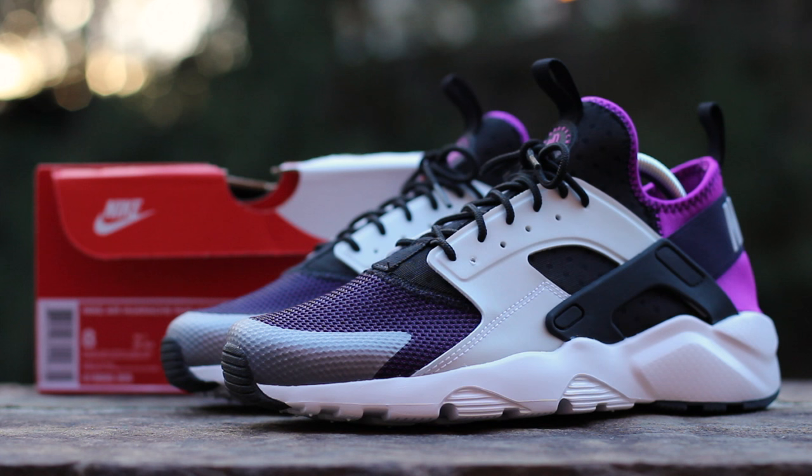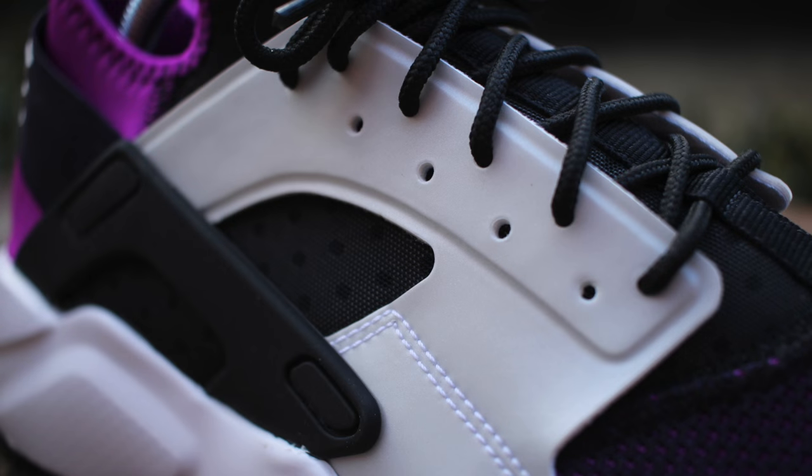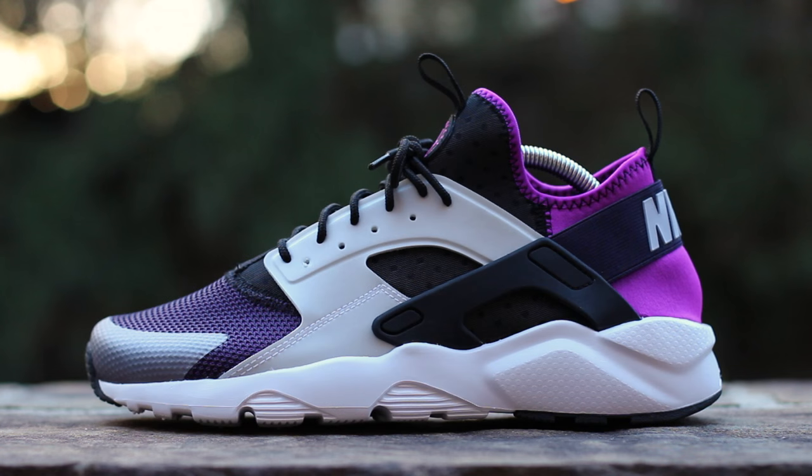Now let's get into the shoe. On the lateral side, the usual paneling of the Huarache silhouette has been replaced with modified synthetics, with a gray fused toe wrap surrounding a mesh toe box and a wolf gray molded synthetic mid-panel above a modified black rubber cage, all atop the updated Huarache midsole in white.